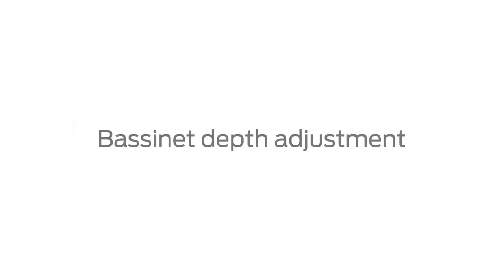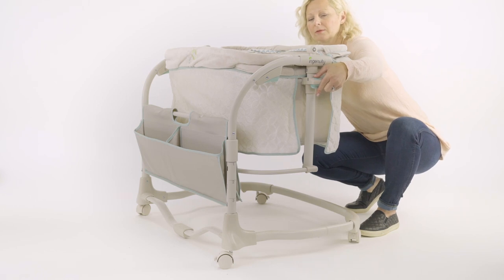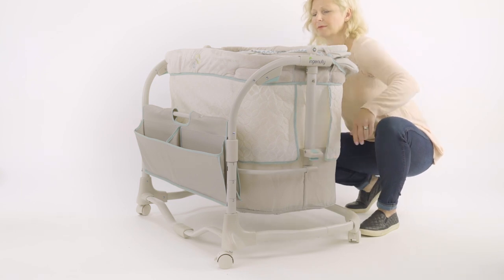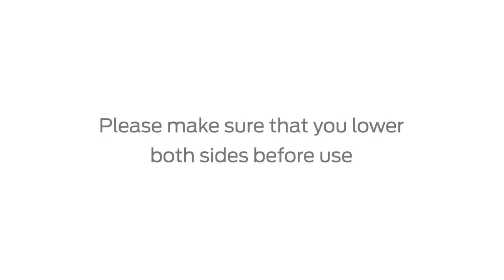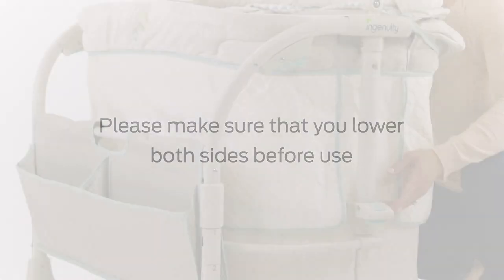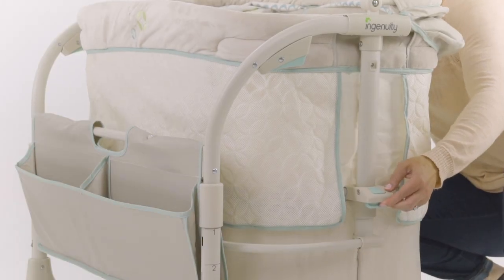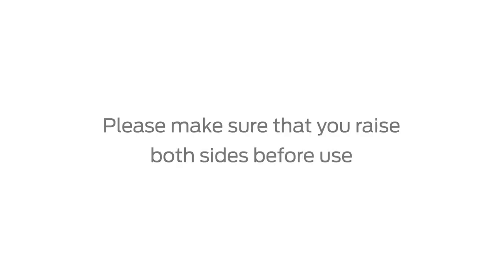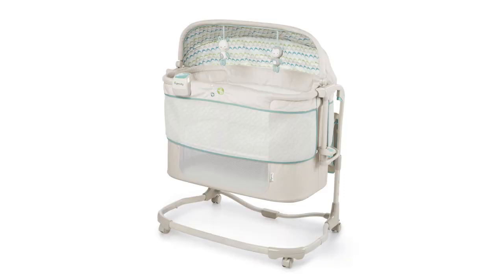Bassinet depth adjustment. To lower the bassinet depth from its topmost position, press on the top button and hold, then squeeze the bottom button. Please make sure that you lower both sides before use. To raise the bassinet depth from its bottom most position, simply lift the sides of the bassinet until it locks into place. Please make sure that you raise both sides before use. Thank you for purchasing this product and we hope you have found this video helpful. If you have additional questions, please contact our helpful Consumer Services Department at 1-800-230-8190.